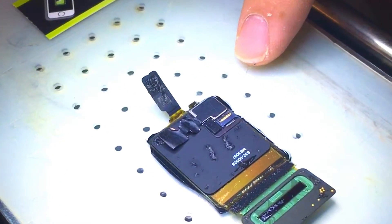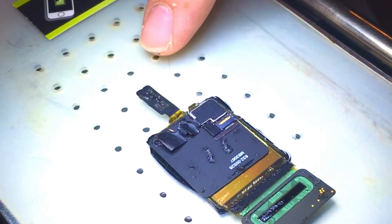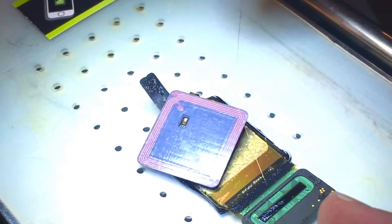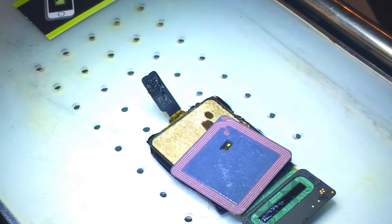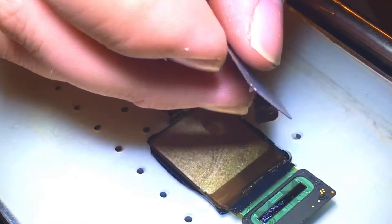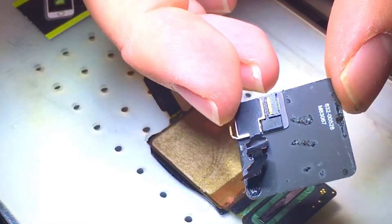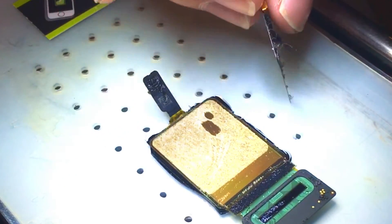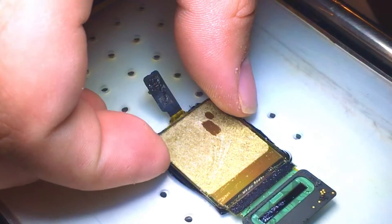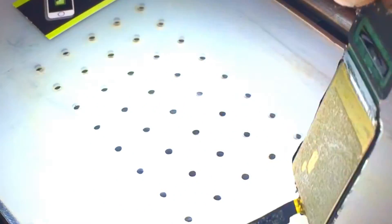I use alcohol to help loosen the adhesive — once the alcohol dries it will become tacky again and it'll allow me to stick it back down. You can see the sensor there through the back; it looks through the actual display, which is kind of cool. You can see where the adhesive is on the back — there is the display.